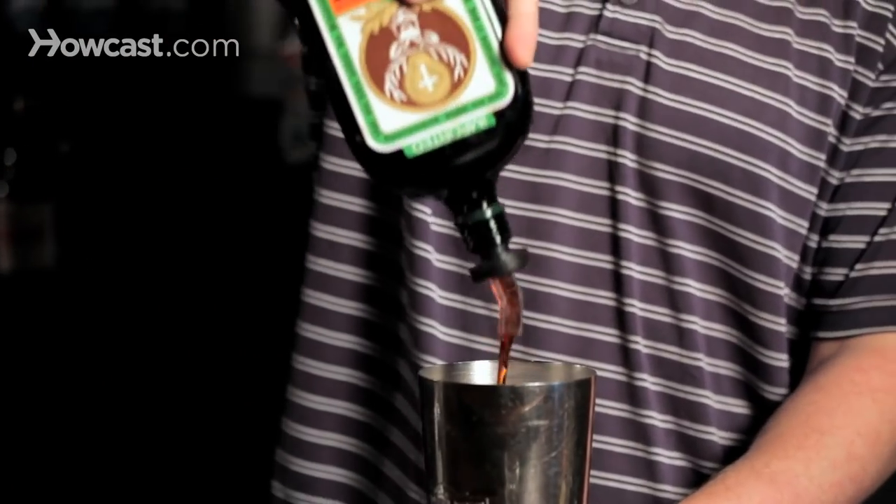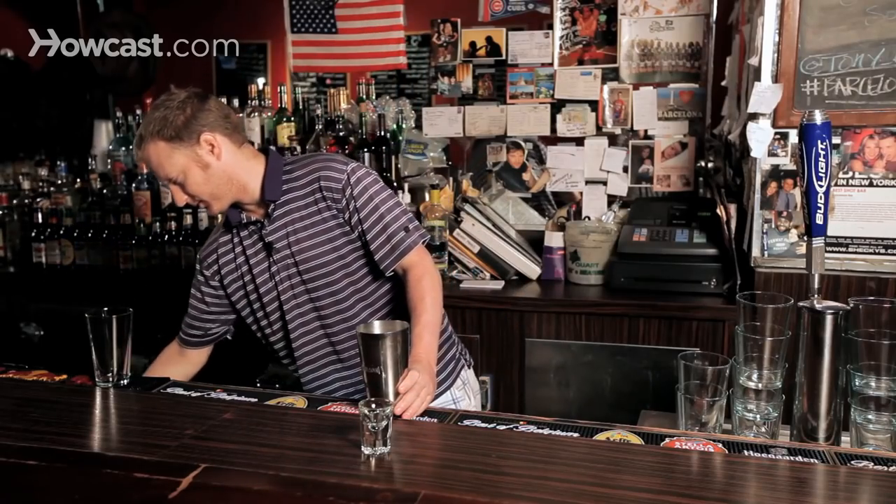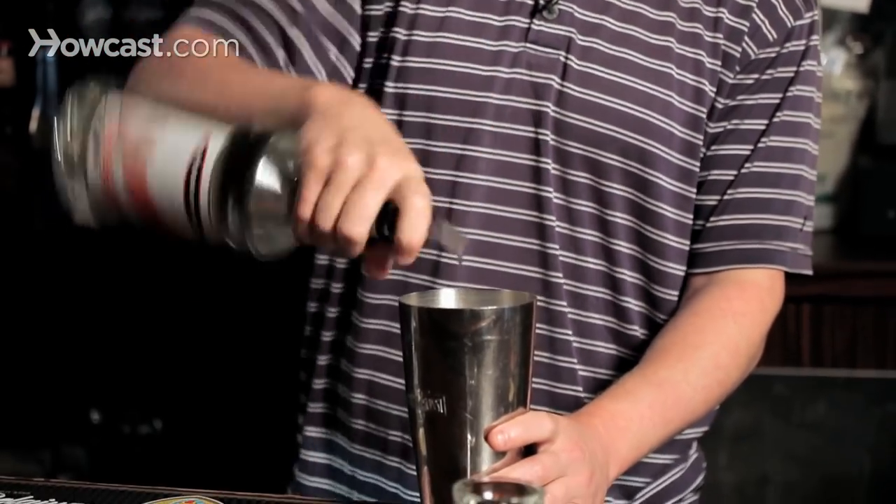First and most important ingredient, you want Jägermeister in there — about three-fourths of an ounce, maybe close to an ounce. Then grab some peppermint schnapps and throw about a half count of that in there.